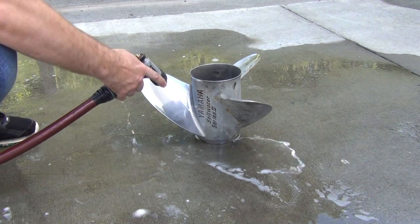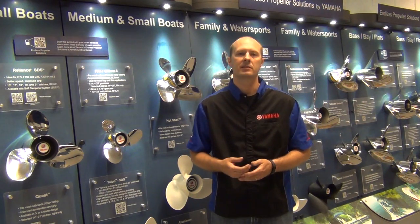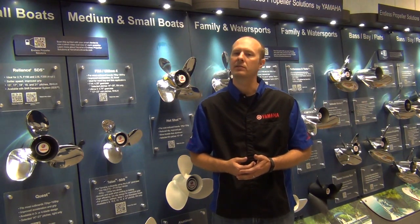Once the staining has been removed, rinse the propeller with fresh, clean water and dry with a clean cloth. Finally, apply wax to protect the propeller's finish.